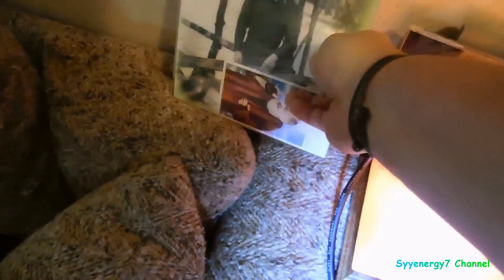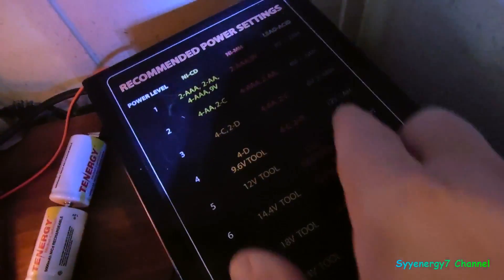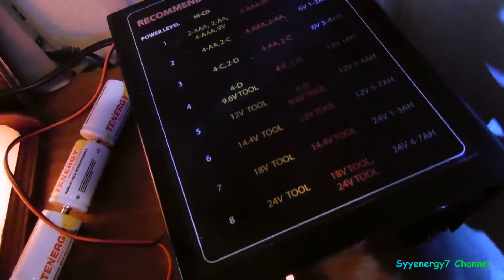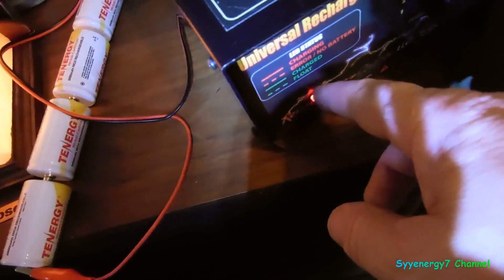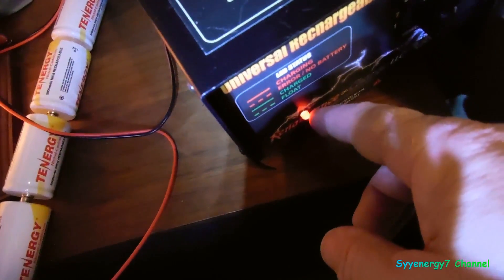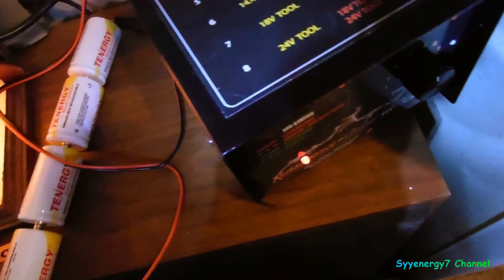Use the appropriate setting — it has all the settings listed right here for your three types. You have nickel cadmium, nickel metal hydride, and lead acid. You just look up whatever type it is, look up the voltage, and it tells you exactly what setting to start it on. Initially it charges with a red light, and when the green light comes on, it's good.